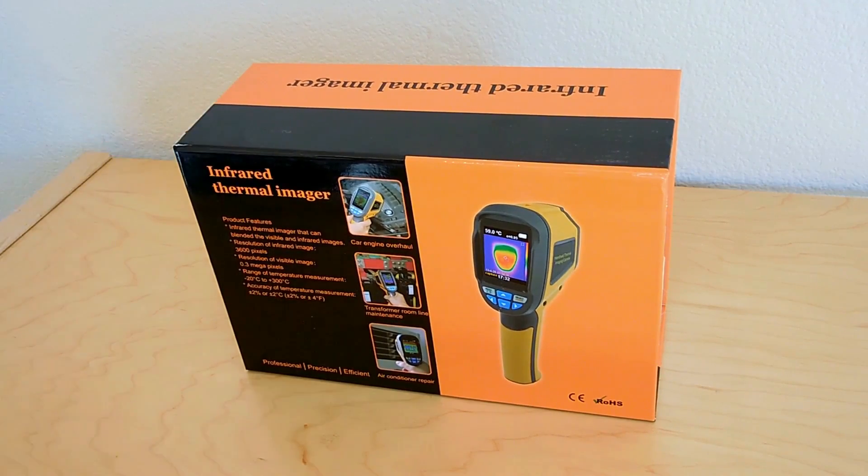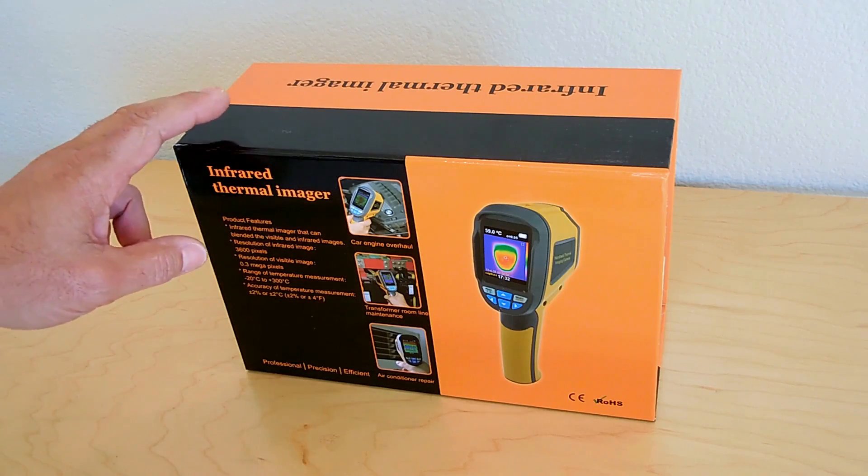This device can be used by home inspectors, auto mechanics, plumbers, HVAC technicians, electricians, or electronic technicians and hobbyists. What you see right here is an infrared thermal imager,